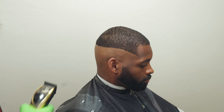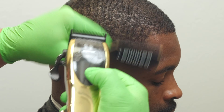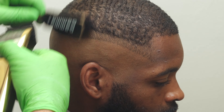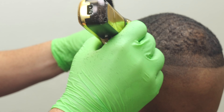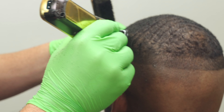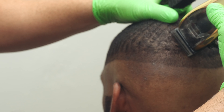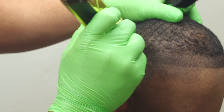Working with the taper blade is a huge benefit. I'm putting a guideline in with it in the open position and keeping it parallel as I work my way around the whole head. With curly hair, continue to brush it so you can see where you are and make sure the line is even. My last trick with the taper blade: still in open position, I travel around the blend area going with the grain to lay it down and begin to soften.